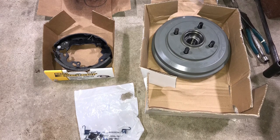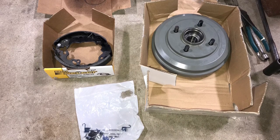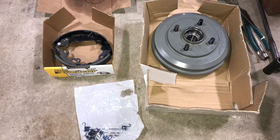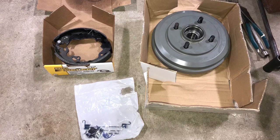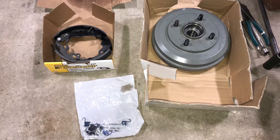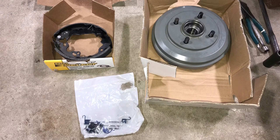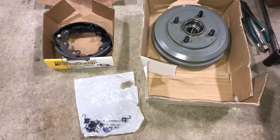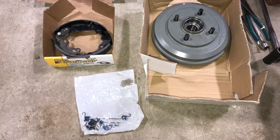In the top right of this photo you'll see the main component — the drum itself. It's a big cast iron bowl. In the top left you see the shoes. The brake shoes have the wear material, the grippy wear material that rubs against the inside of the drum and slows your vehicle down. Then in the bottom of the photo you'll see a bag of springs, which just work to help keep the shoes in place and tie them to each other. So we're going to be replacing all these things — let's get started.